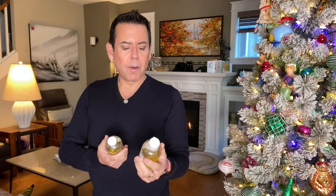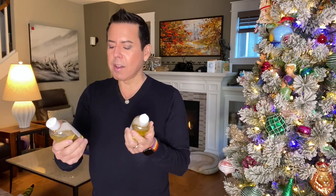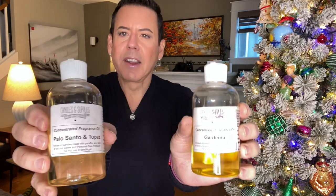Hi guys, welcome back to my channel. I want to do an HT test and a burn test for my brand new two candles for my candle line that is coming up early next year. I've been spending so much money on different fragrance oils, and so far the scents I really love the most — I found this gardenia scent from candlesandsupplies.net and also palo santo and topaz from the same company. I linked them below.